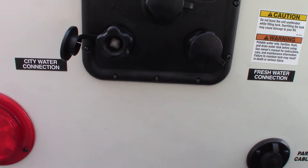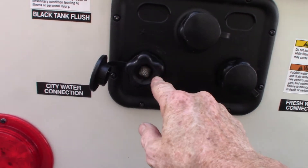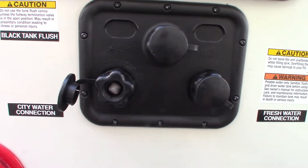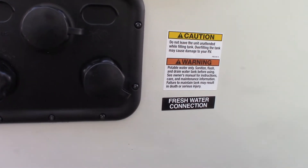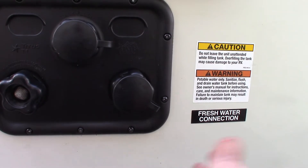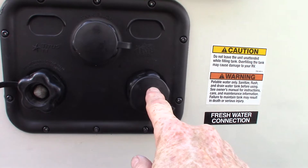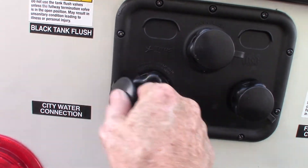To hook up your city water, you just screw the hose right onto here — that's the easiest and most common way to get water to the trailer. If you're camping somewhere without plumbing on the campsite, you can hook the hose up here and fill your fresh water tank, then use the onboard pump to pump it. Some state parks still don't have plumbing and have a fill station when you come in. Most places have city water and this is where you'd hook the hose.